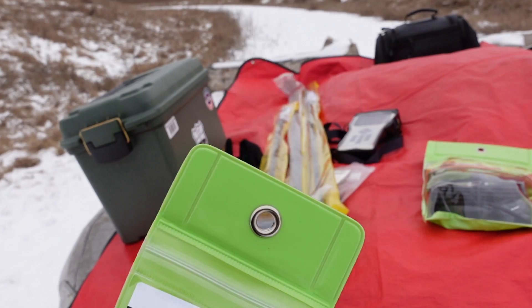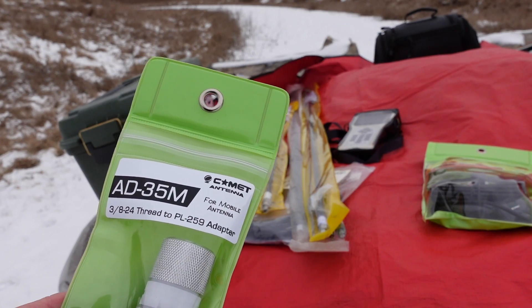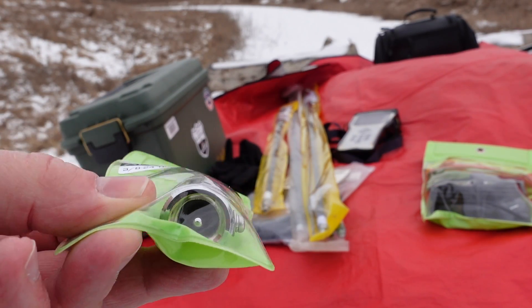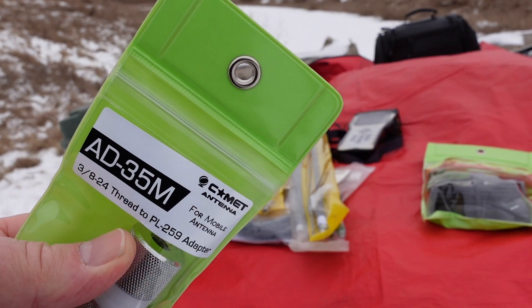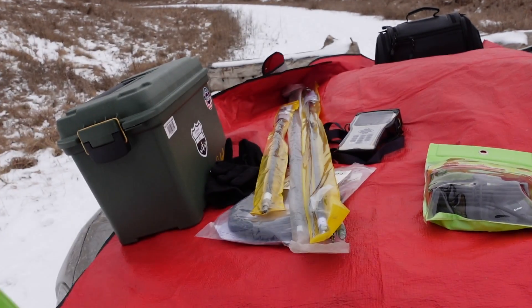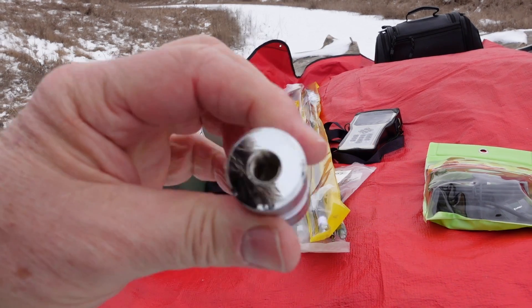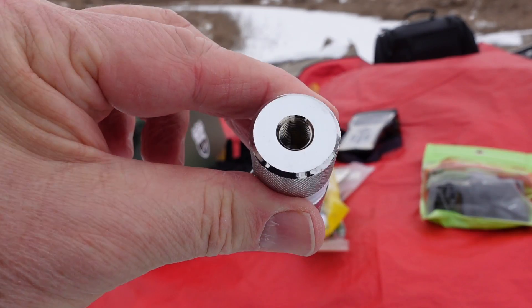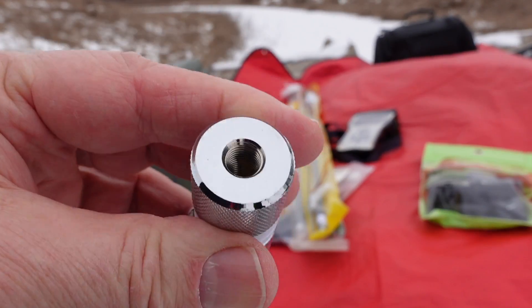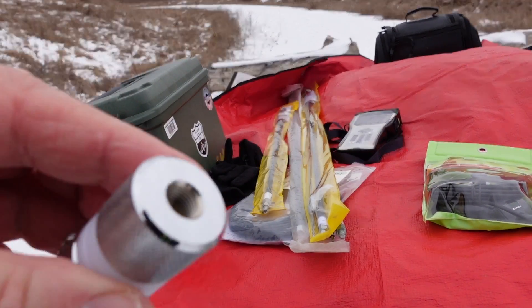I also picked up one of these — the AD35M. What this is going to do is screw onto the magnet mount at the SO-239 connection, because on the bottom of it there is essentially a PL-259, and on the top is the 3/8 by 24 thread that allows the hamstick to be screwed into the top of it. The fit and finish is really good. It's even got a little screw for a counterpoise — and unlike the tiny little thing on the HFJ-350 that has disaster written all over it, this screw is actually half decent.